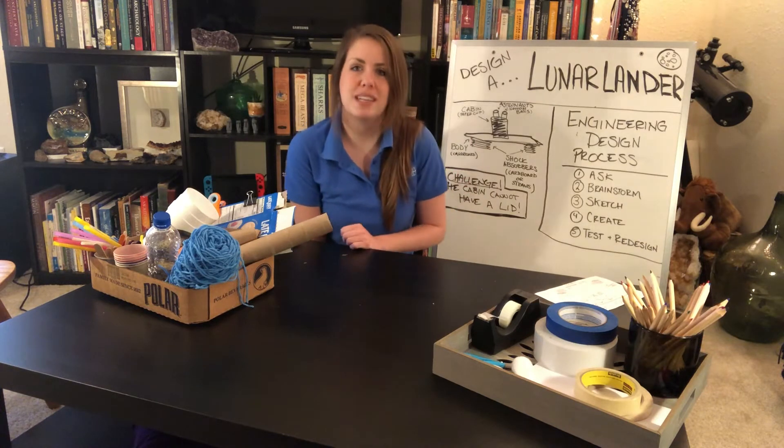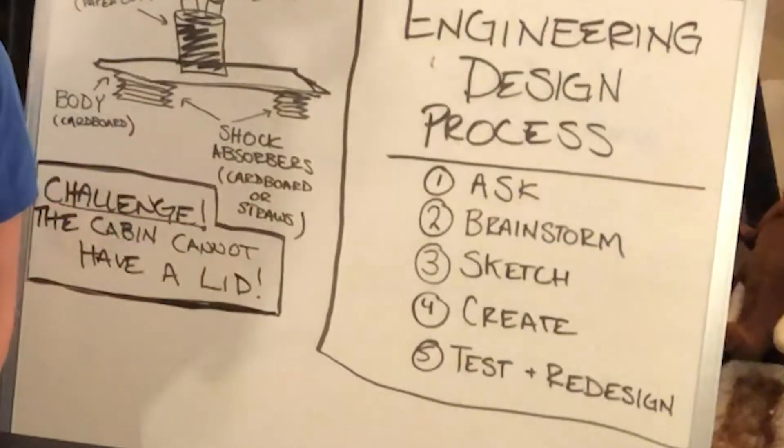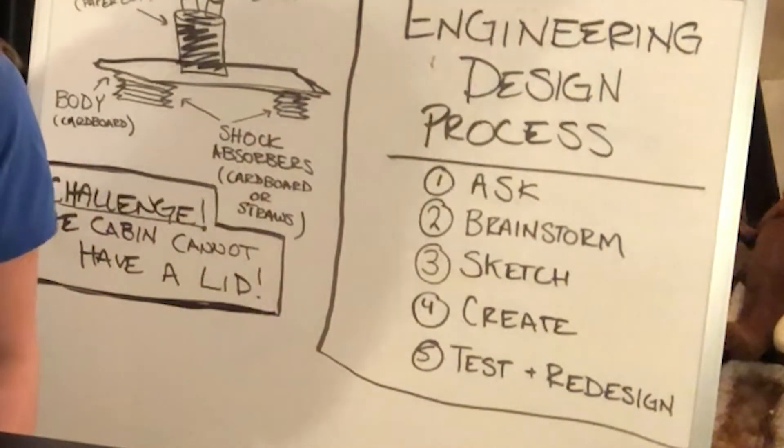We're going to go through that step by step. Our first step is to ask the question: what are we trying to solve, what are we trying to do? And that is: how do we build a lunar lander?